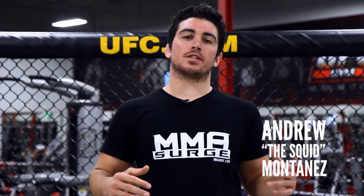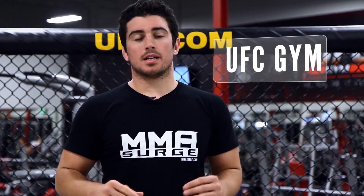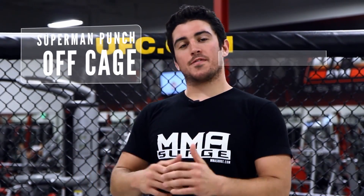Welcome back to MMA Surge. We're here at the UFC gym in Rosemead, California. Today I'm going to show you a very exciting move, a Superman punch off the cage.